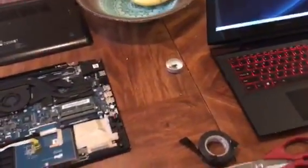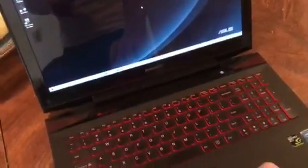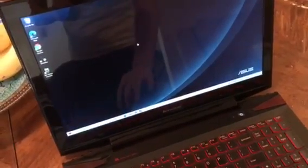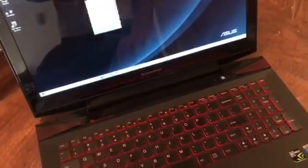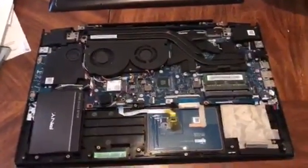I have two Lenovo Y50s here that have that issue with the right-click networking. This computer I already fixed — you can see a light tap and it works. I can do the left-click as well and drag, free light-clicking. Now this is another computer that I'm working on right now and I'll show you the fix.